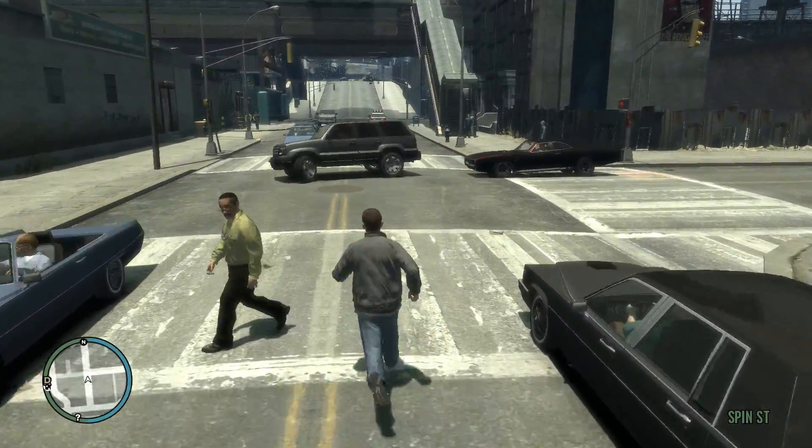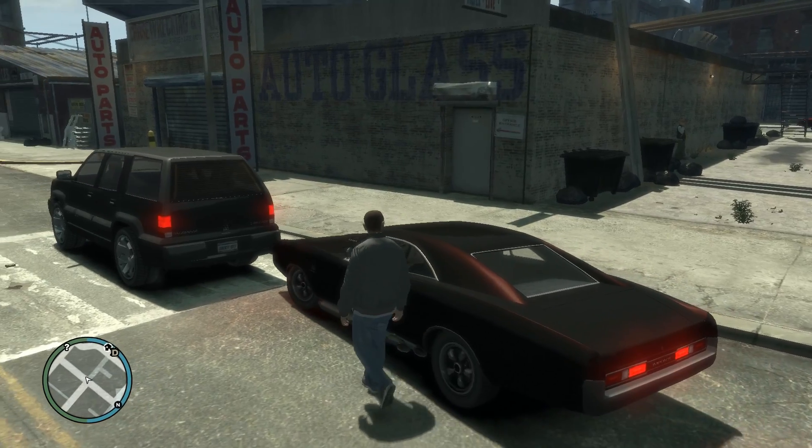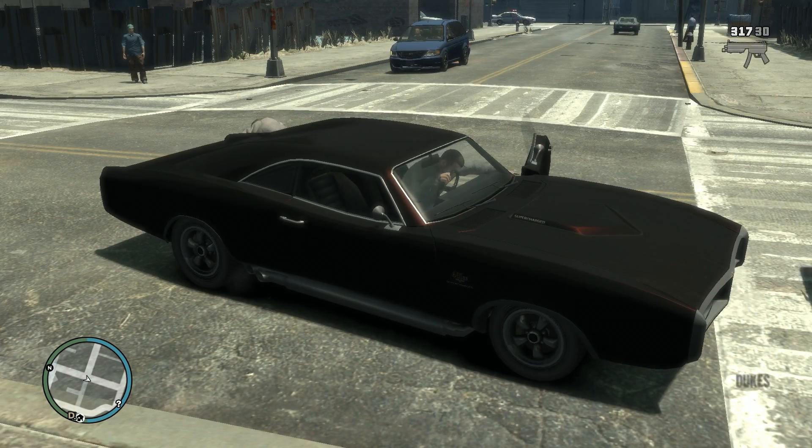I don't know what to tell you here. They performed pretty similar in these benchmarks and they also cost about the same, so I guess it's on you to make this decision.